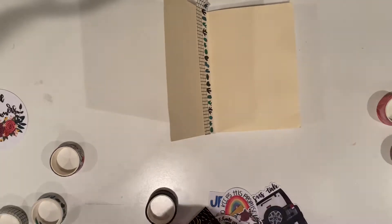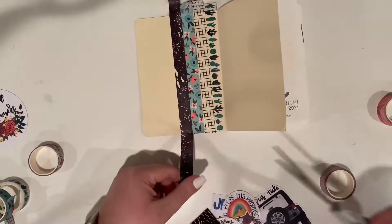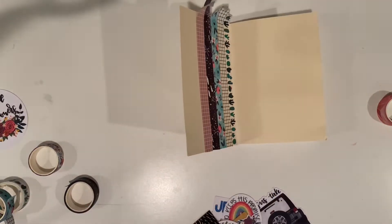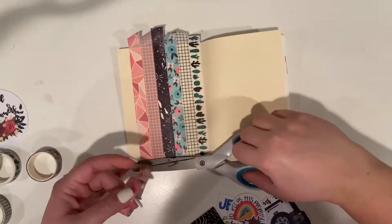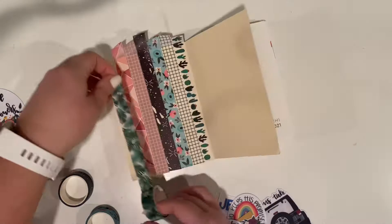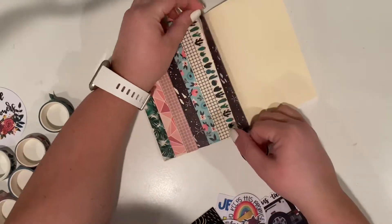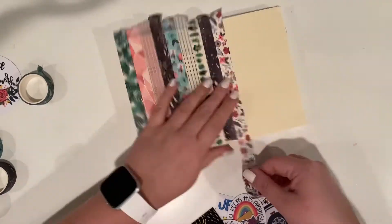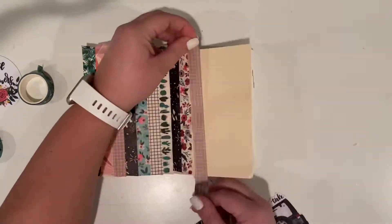It was so much fun to decorate the inside covers of my different planners and journals. Basically what I'm doing here is just laying down washi tape in no particular order — I just picked out some colors and patterns randomly because I didn't want it to look too perfect. I didn't want a certain order, so it's really collaging, loosely put together. I'm also running out of washi tape, so if there are any washi tapes from Amazon or other stores you think I should try, let me know in the comments!